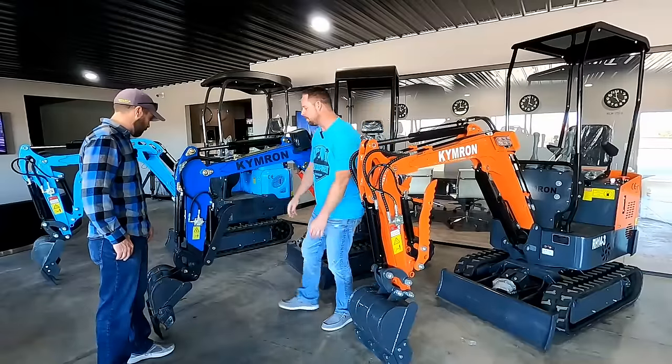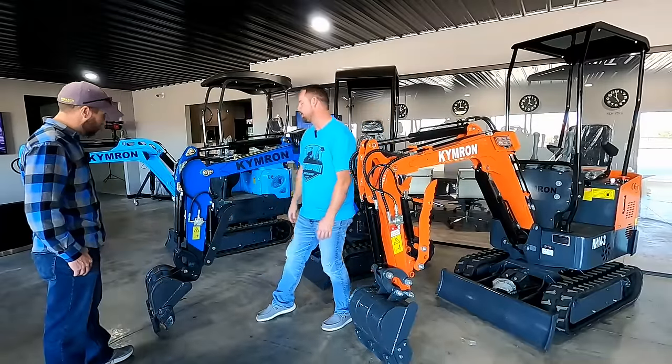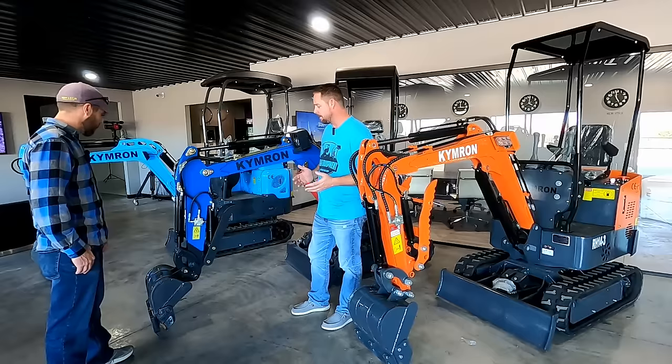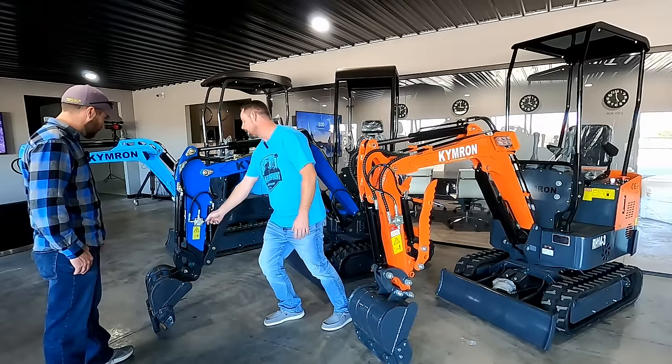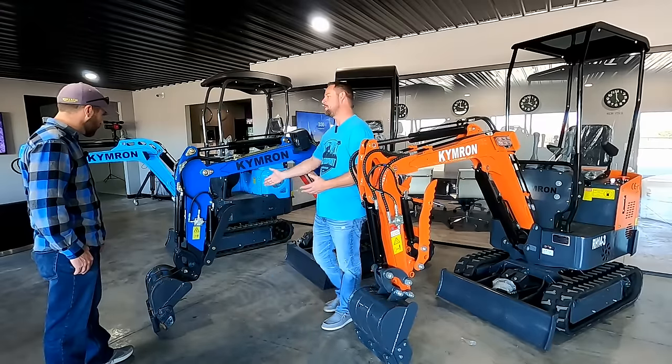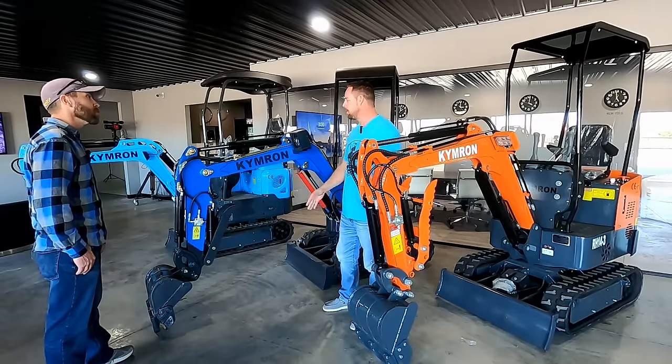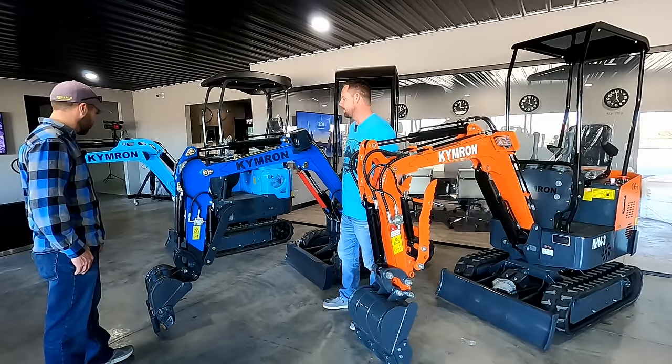Another great feature about the machine is you've got your three-way valve right there. So if you do get a power attachment like an auger or jackhammer down the road, you're going to be able to hook into that, turn it on, and you're ready to go — drill holes, break concrete, whatever you're using that day.